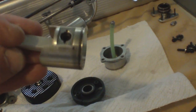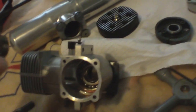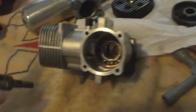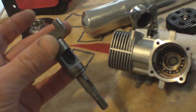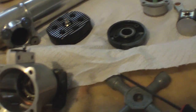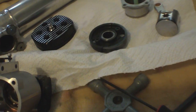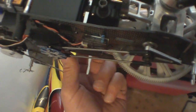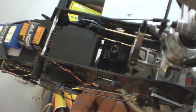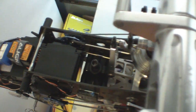Everything's in really good shape. My ring's still black. Crosshatching is still in the sleeve like brand new. The crank's really clean. I got this motor from a buddy of mine and he really didn't run it that much. I've replaced all the bearings in the clutch housing stack too — all that stuff has been replaced.